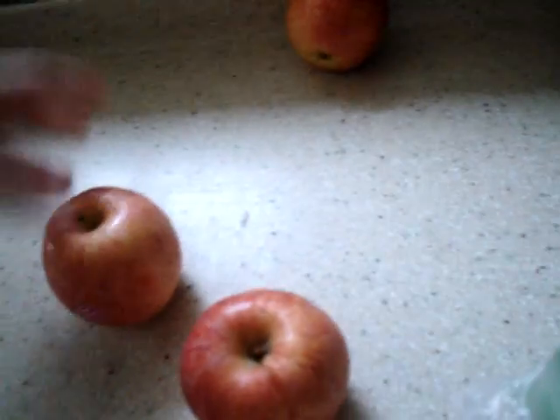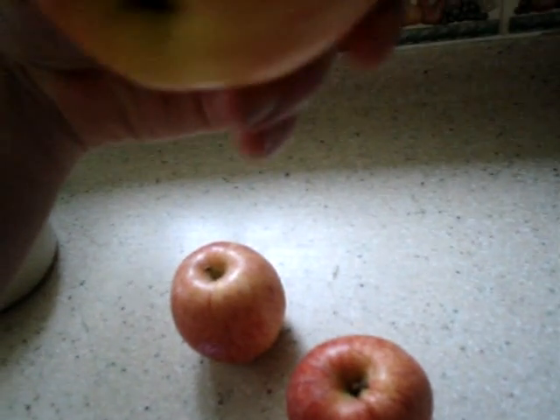Hello. This is the apple crumble making time. You need four apples — well, three apples like this. These are real gale apples.